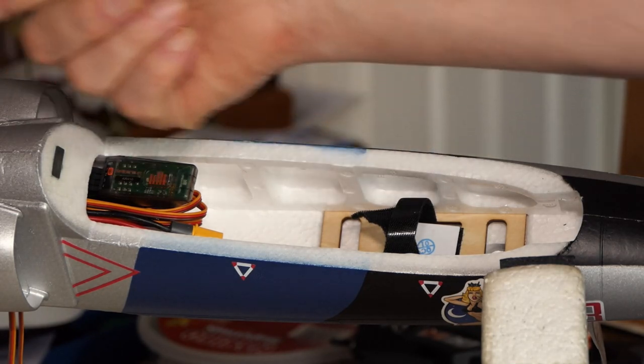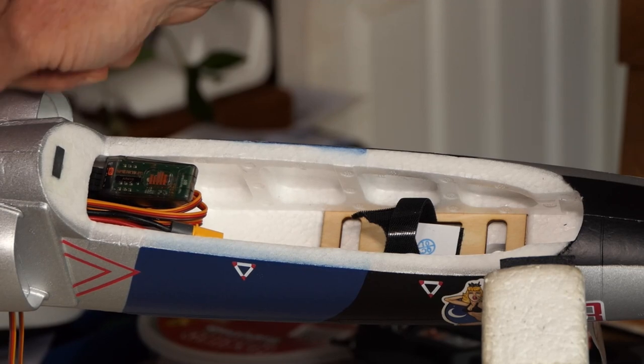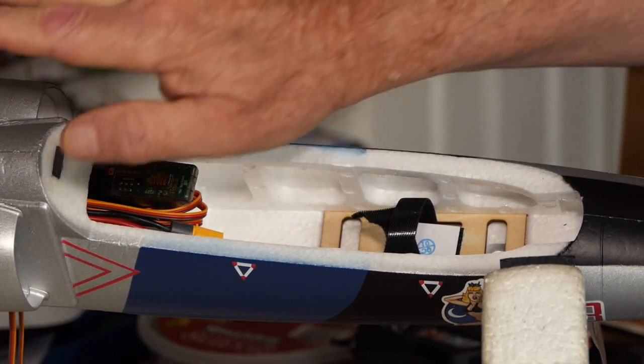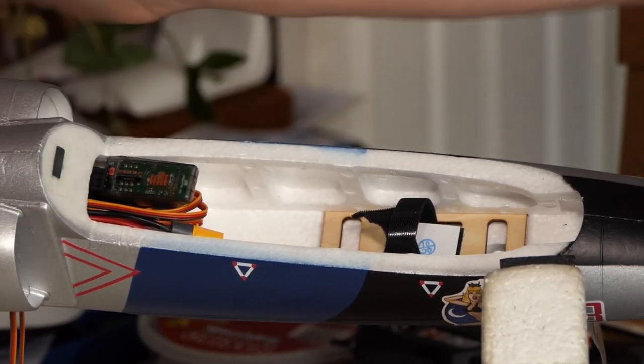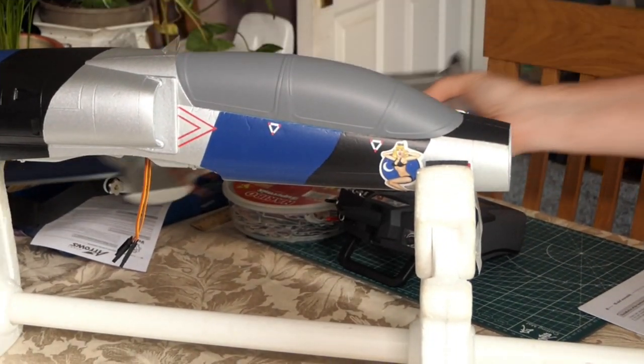I did think about pushing the receiver right back, but the problem is there's nothing in there — it's just a gap. If you push it back, the wires are long enough that they'll drop down into the air ducts and flap around in there, so you don't want that. The first job in the instructions is to stick the tail plane and elevators on.